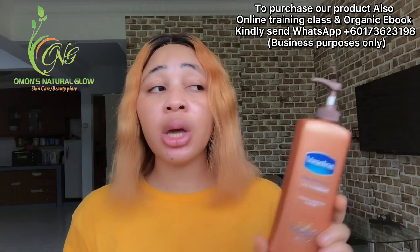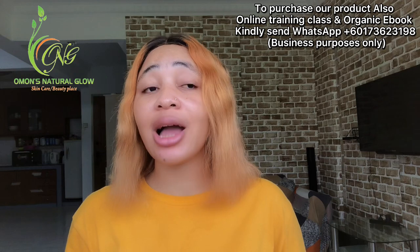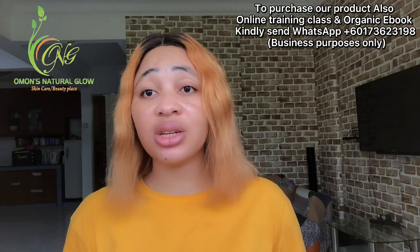In our online training, you get to know how to make your products from scratch, how to convert percentages to grams, and how to understand all of the ingredients that you see me share on my YouTube channel.